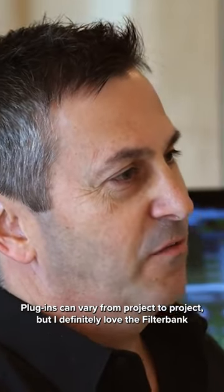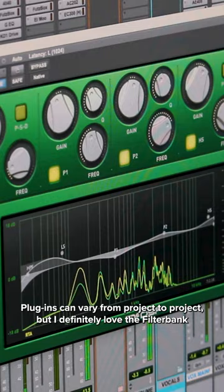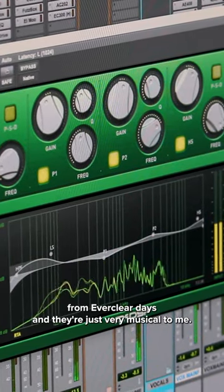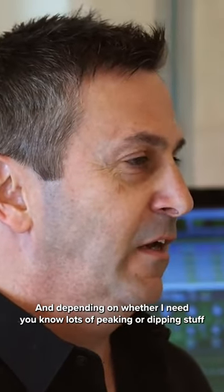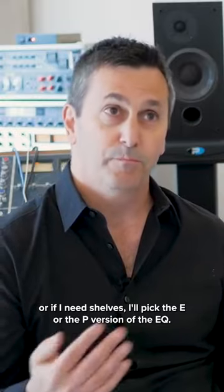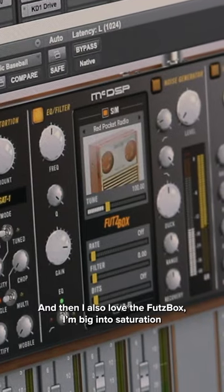My go-to McDSP plug-ins can vary from project to project, but I definitely love the filter bank and the EQs because I grew up on those from Everclear days, and they're just very musical to me. Depending on whether I need lots of peaking or dipping, or if I need shelves, I'll pick the E or the P version of the EQ. And I've also loved the Futz Box.